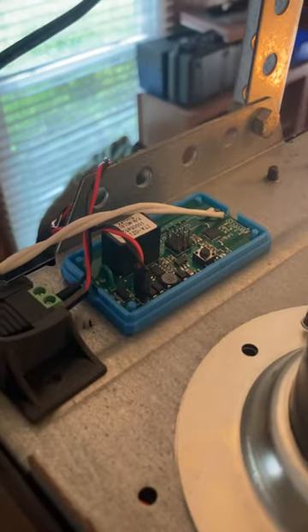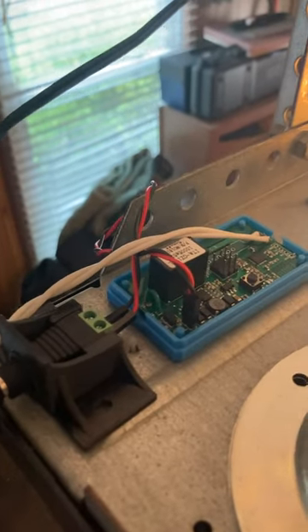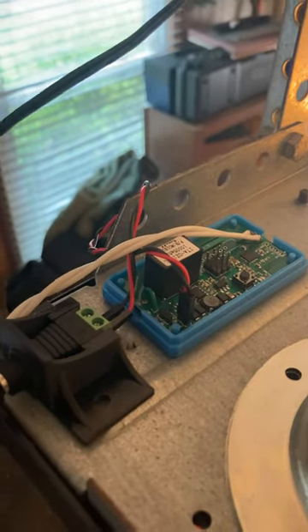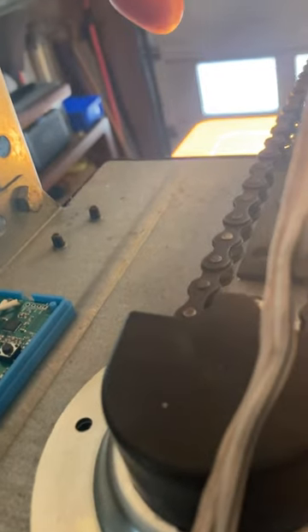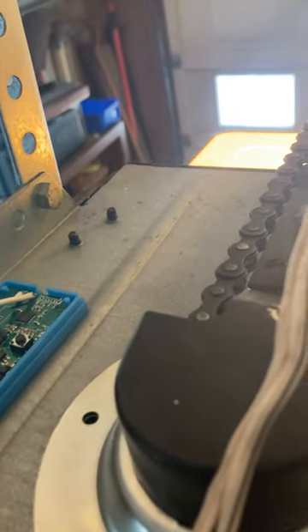The thing only needs 12 volts to run here, so all I'm doing is sending a Wi-Fi command to this thing and it clicks the relay open for like a half a second, which simulates a button push. The next thing I'll do is put a magnetic reed switch over here.